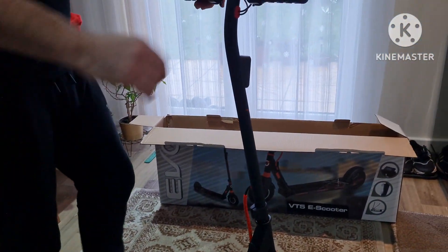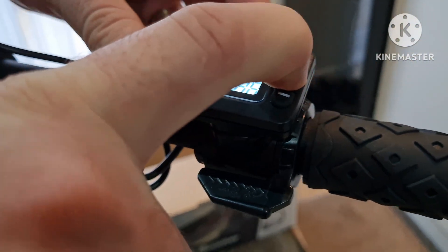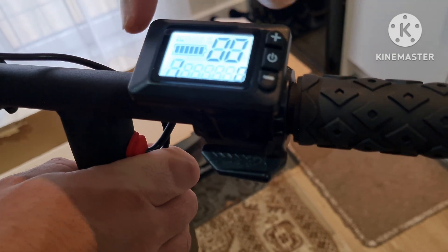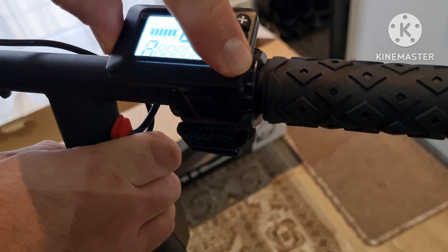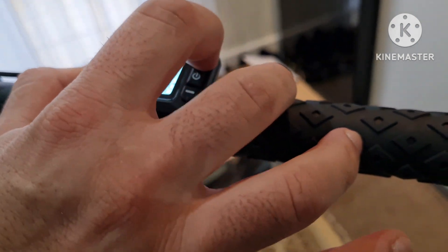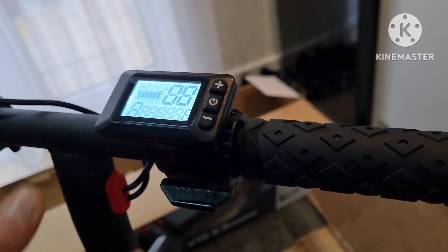Looks alright. Let's power it on. You need to keep pressing for 2 seconds on the power button. It's got 3 speeds: one, second, and third. One is just like a walking mode — 6 km/h maximum. The second one goes to 15 km/h. And the third one goes to the maximum 25 km/h.